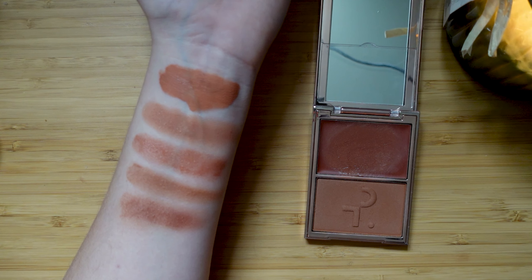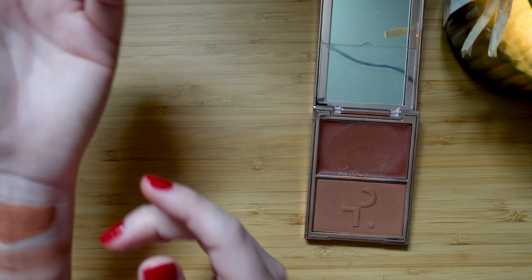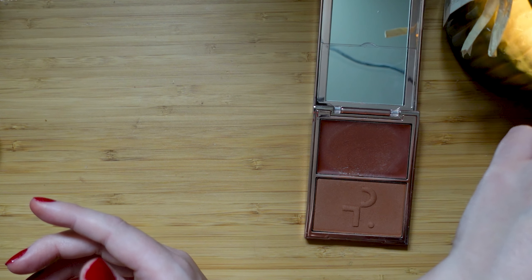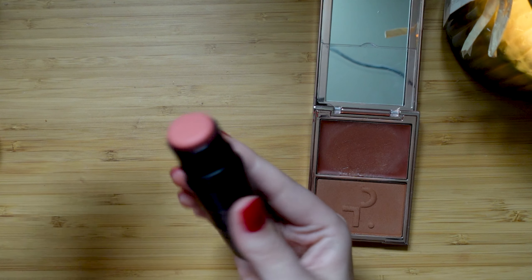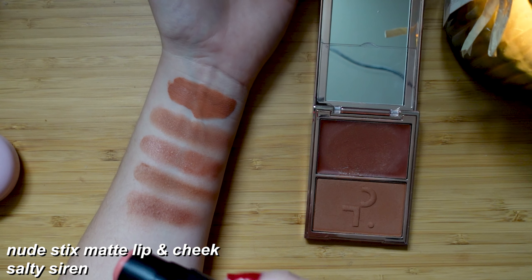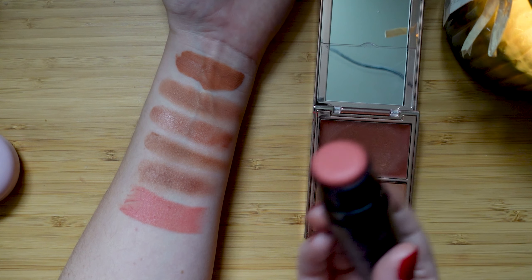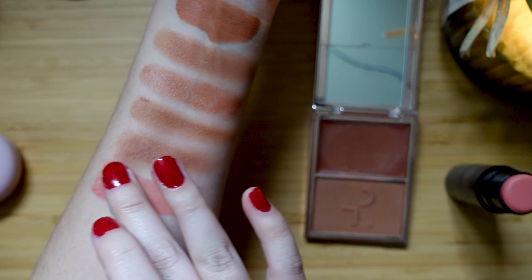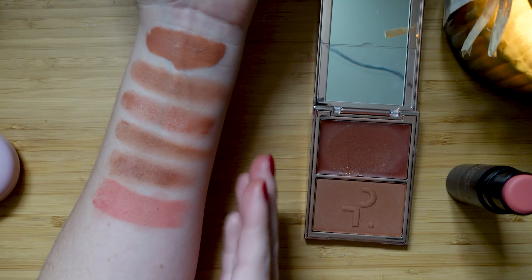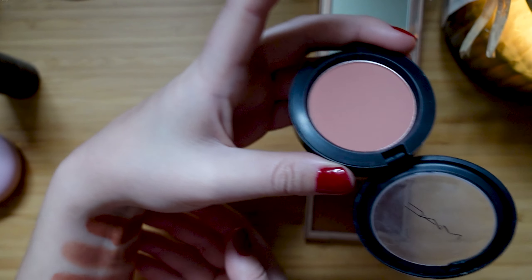Now let's go with the last two shades that are much more coral. I think we'll notice just how different they are when we swatch them, but I don't have other corals — nothing else. It's coral, it's all nude, so we're gonna just go with it. Let's go in now with Salty Siren from Nude Sticks. I mean, that was one swipe — wow. I always knew that this was an opaque beautiful blush but I think that swatch just really proves it. Now let's go in with Melba.